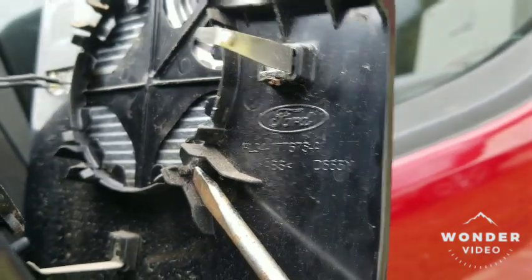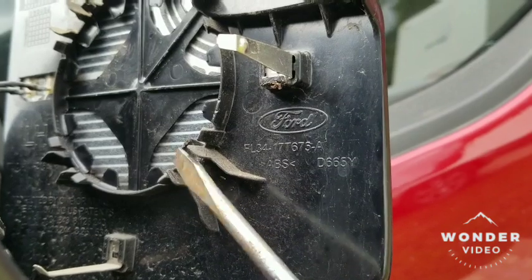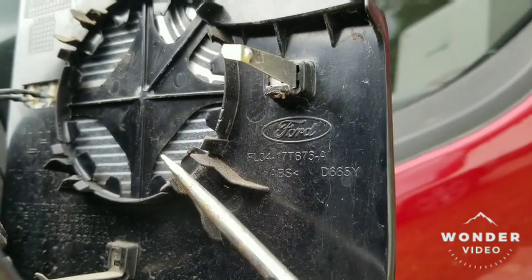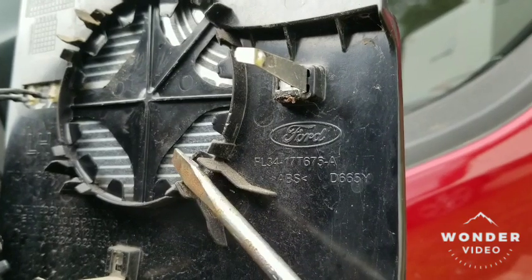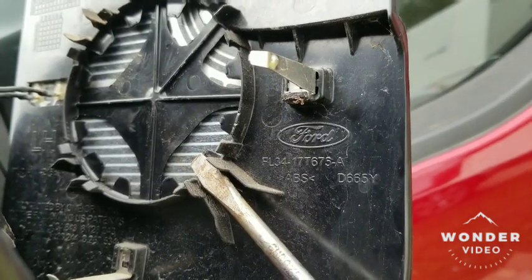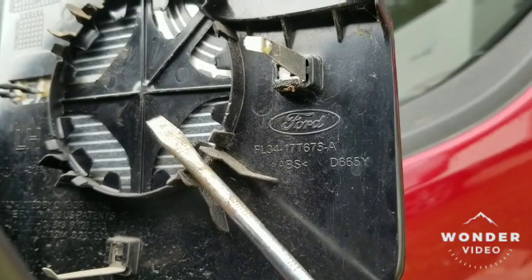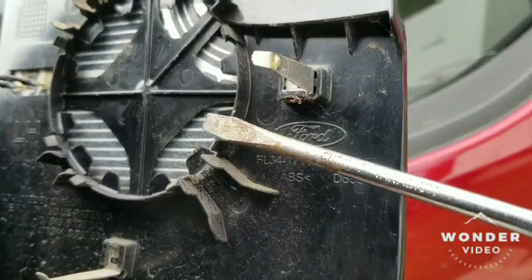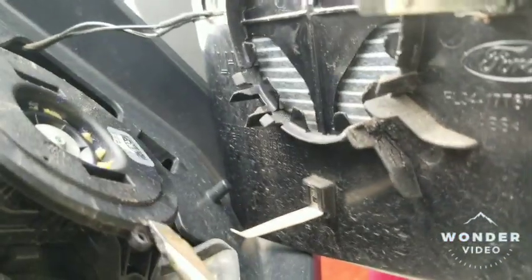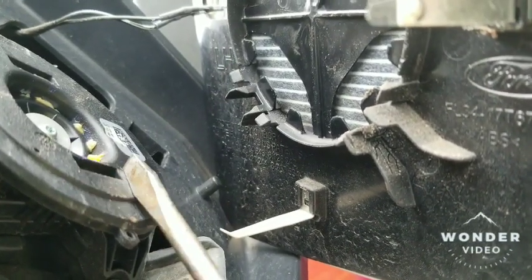Put your screwdriver in like so, then twist it out — just as you twist, it's going to pop up. You're not going to do any prying motion; you don't want to break it. Then you pull it further in and twist again. If you want, once this opens up, put it in here and twist. Basically, stick it in a little deeper and twist again.